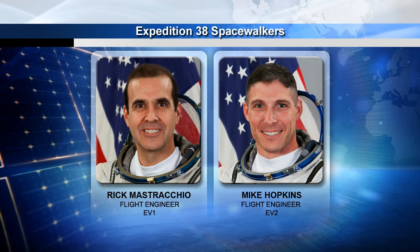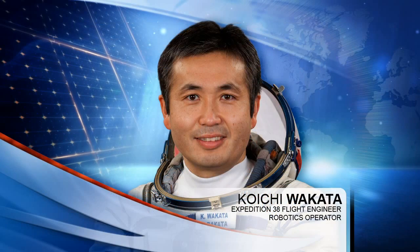On the right side, you see Mike Hopkins. He is a rookie spacewalker, but very excited to go out the door. He will be the EV2 for EVAs 1 and 2, and then he'll take the lead EV1 role on EVA 3. On the inside, we'll have Koichi Wakata, who is flying the SSRMS, or the space station robotic arm.